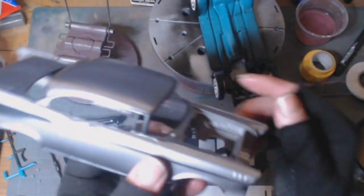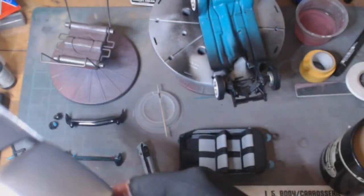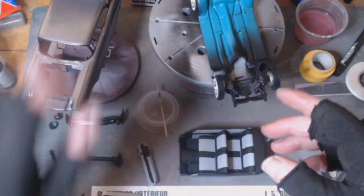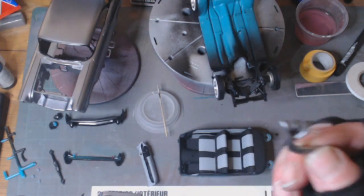I've got a ding just there in the bodywork — I'm not playing around with it. It is what it is, it's staying like that.